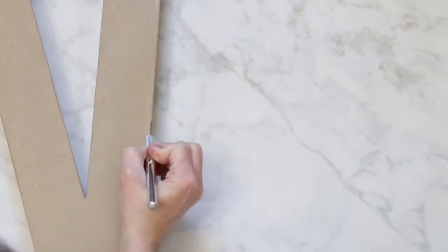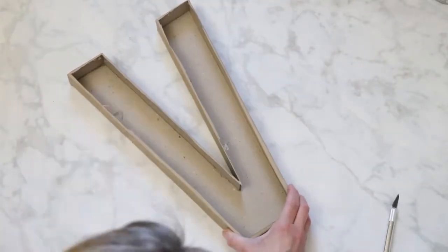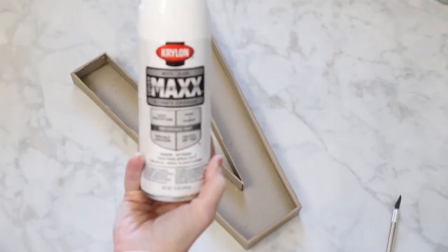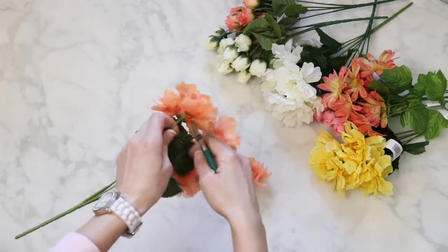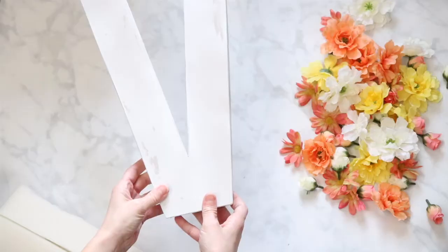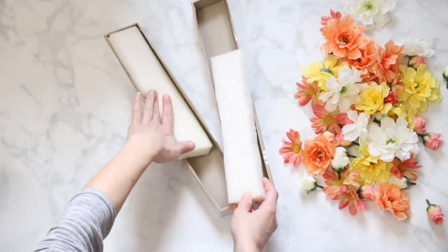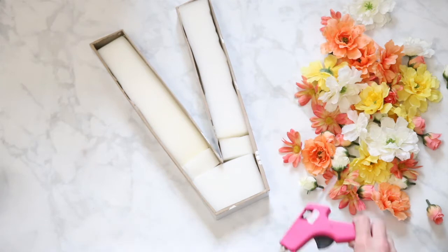Start by using a craft knife to remove the top of the monogram and pull out the insides. Then use a white spray paint in a well-ventilated area to cover the back of the letter. While that's drying, use a wire cutter to pop the blooms off the top of those faux floral stems. When the letter has dried, fill in the open space with some foam — I'm using some leftover from a bench project. You can use floral foam, styrofoam, anything you have on hand. Secure it to the letter with some hot glue.